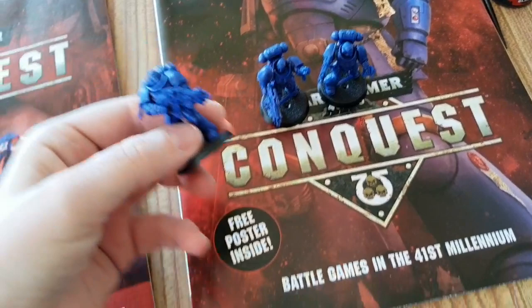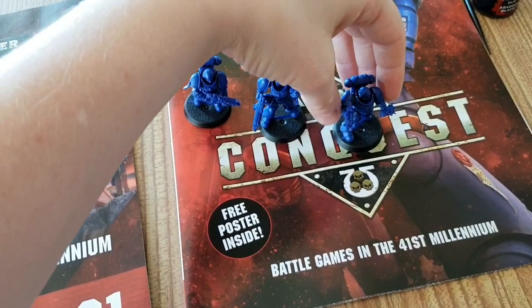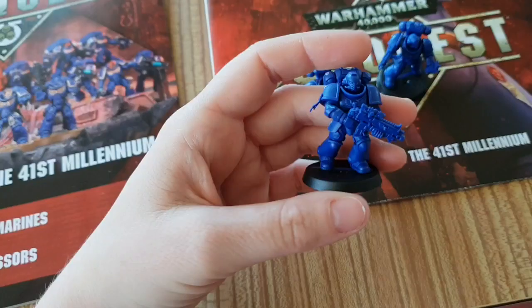And you get three Ultramarines in blue, which makes them easier to paint. You get a little communications guy with his comm device, you get the leader — he's the one pointing with his helmet on — and you get this dude here who's like, yeah, I'm just doing my job. All for the bargain price of £1.99.